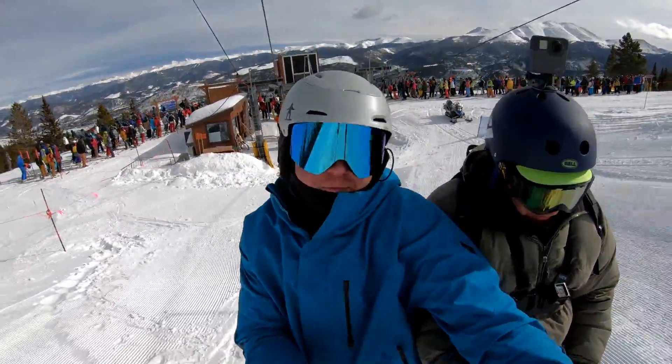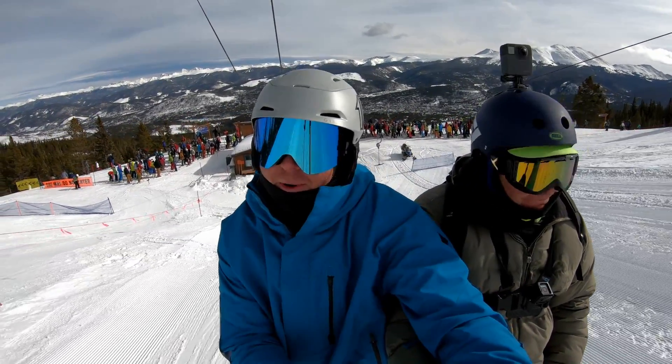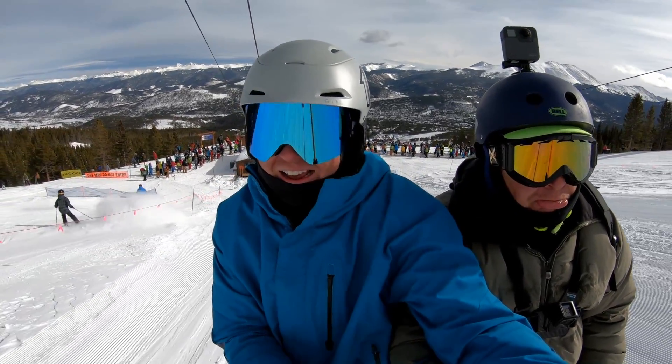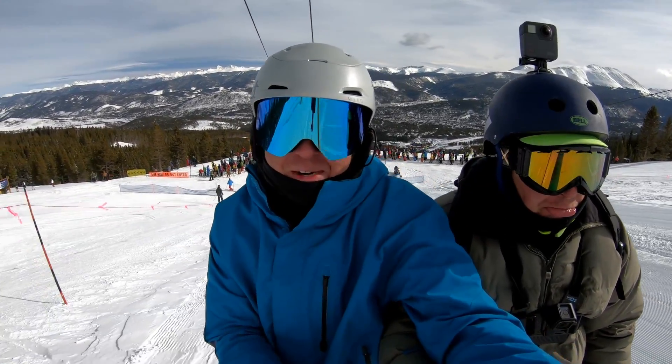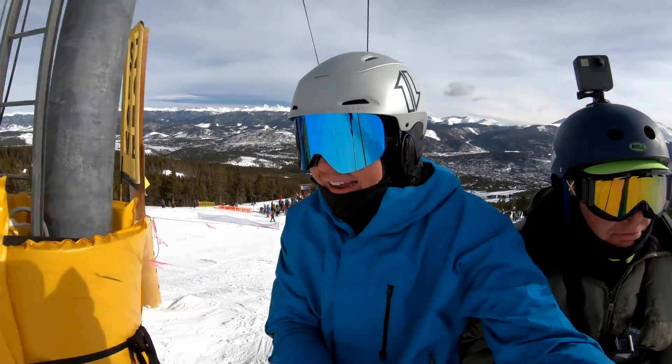How about fill in the blank: long lift lines make Tom and Ryan Napton sad. They make us sad indeed — it's so much harder to just go and rip around the mountain when you're waiting in lines.